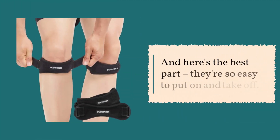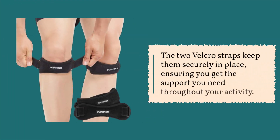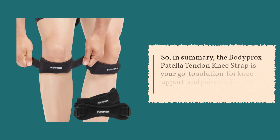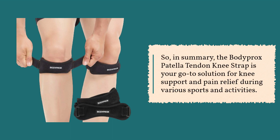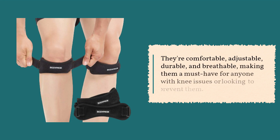And here's the best part — they're so easy to put on and take off. The two Velcro straps keep them securely in place, ensuring you get the support you need throughout your activity. In summary, the Bodyprox Patella Tendon Knee Strap is your go-to solution for knee support and pain relief during various sports and activities. They're comfortable, adjustable, durable, and breathable, making them a must-have for anyone with knee issues or looking to prevent them.